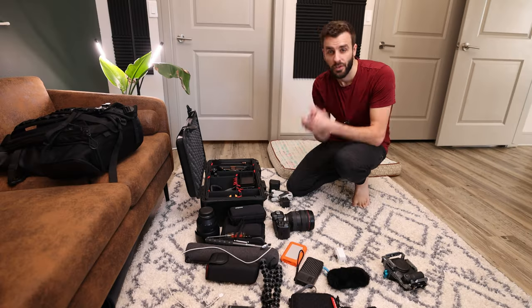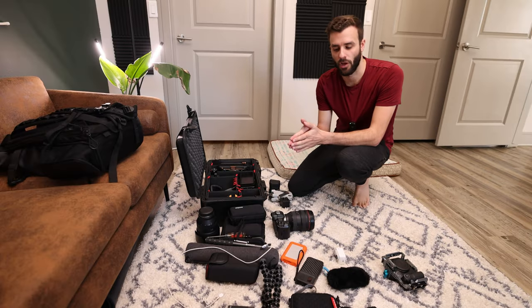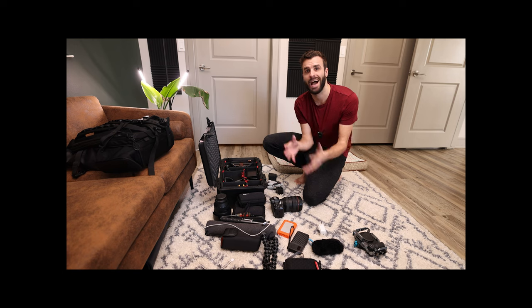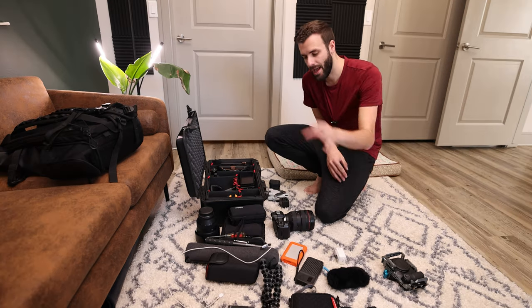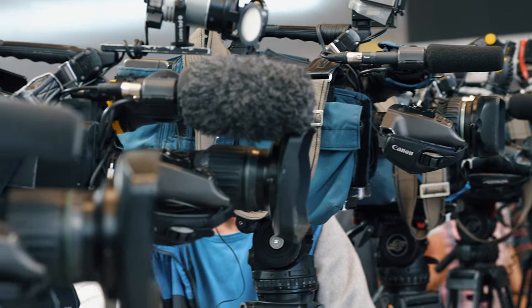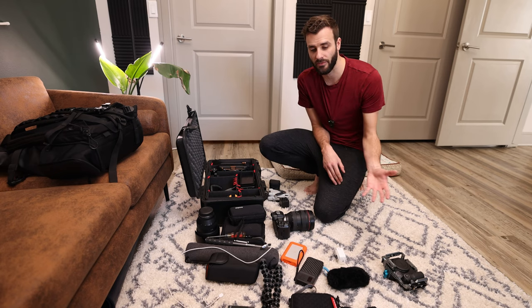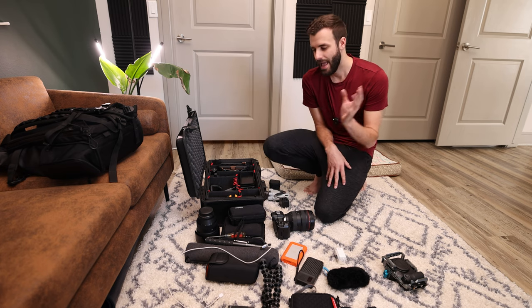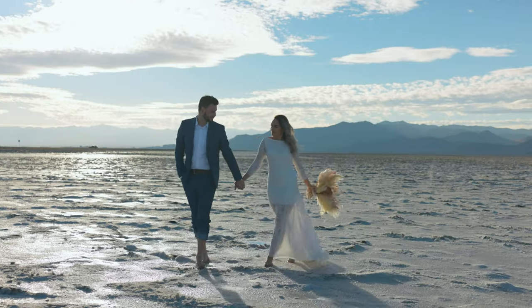When you're traveling for a destination elopement, it is really important to make sure you have the essentials, but not too much stuff. When I'm packing for an elopement, I make sure I don't have an overzealous amount of things because I'm probably not going to use all of that stuff. I like to bring only the things I'm going to be using, and this all depends on the type of thing you are shooting.